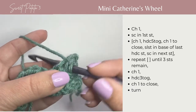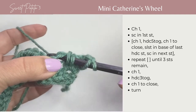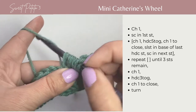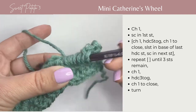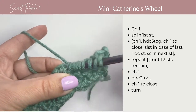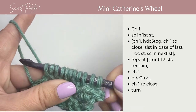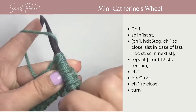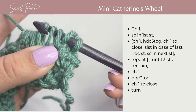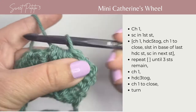Yarn over, insert your hook into the first stitch, pull up a loop, yarn over, into the second stitch, pull up a loop, yarn over, into the third stitch and pull up a loop. Yarn over, go into the fourth stitch, pull up a loop. Yarn over, go into that fifth stitch and pull up a loop. Yarn over and pull through all the loops on your hook. That's a lot of stitches.